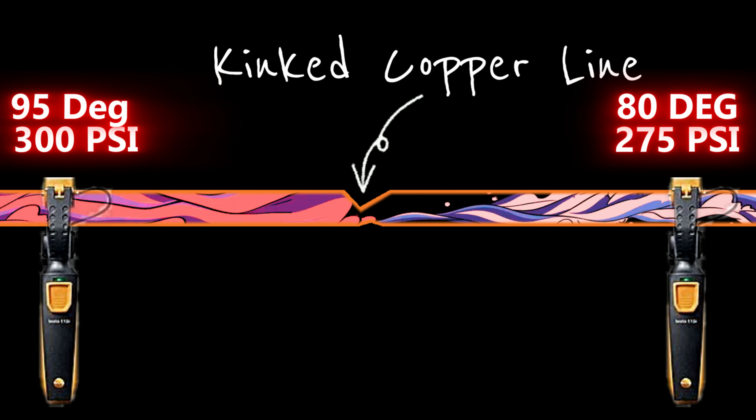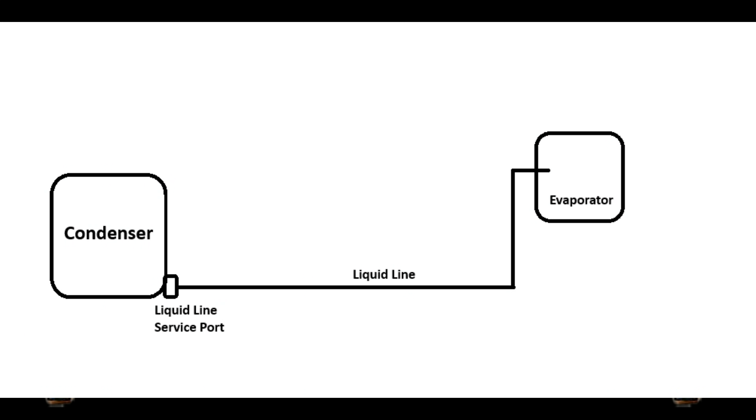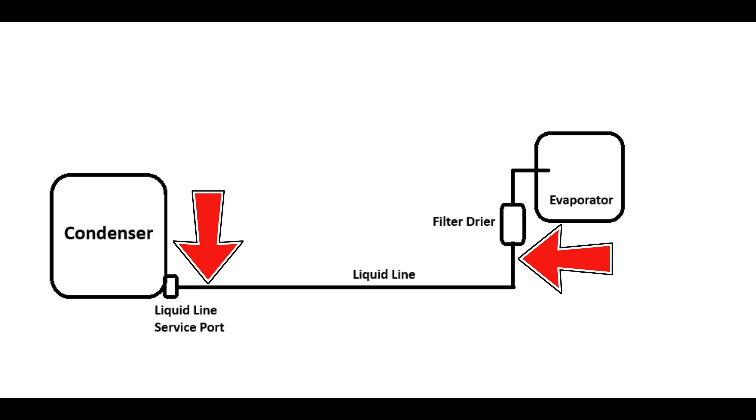Checking for a kink in the copper line set is really easy to test for. Take a temperature reading of your liquid line down by the service port at the condensing unit outside, then take another reading on the liquid line just before it enters the evaporator coil on the indoor unit. Make sure you don't have a filter dryer in between these two readings. If the filter dryer is located outside, start your temperature reading after it. If it's located inside, take your temperature reading just before it.